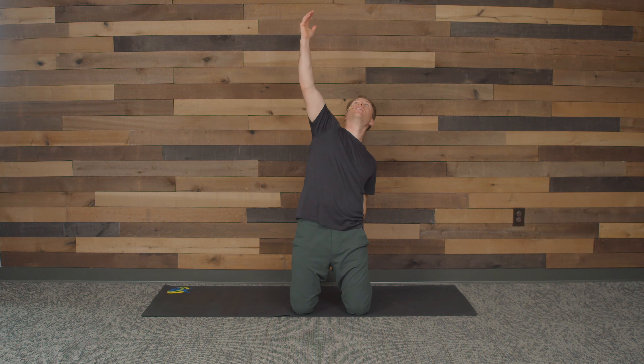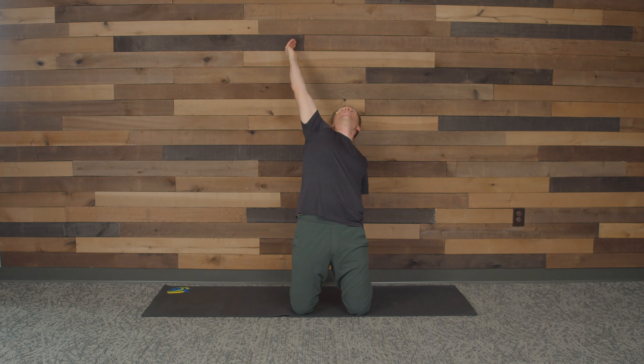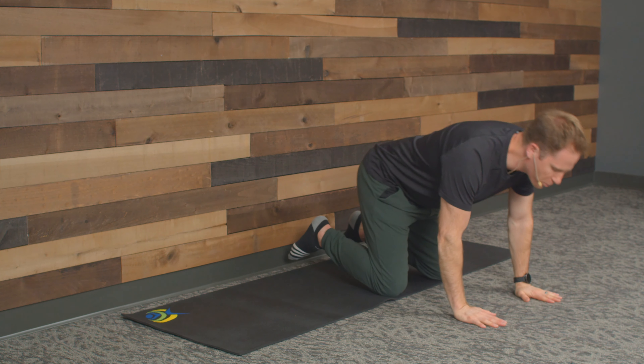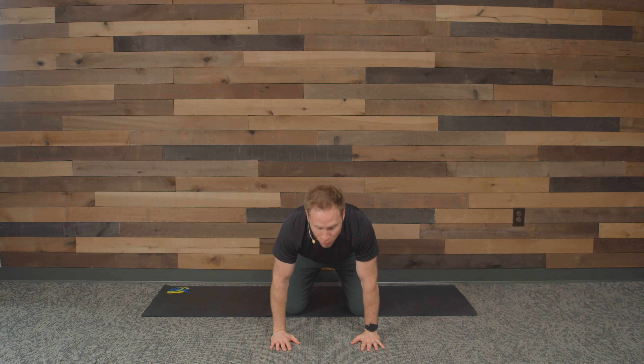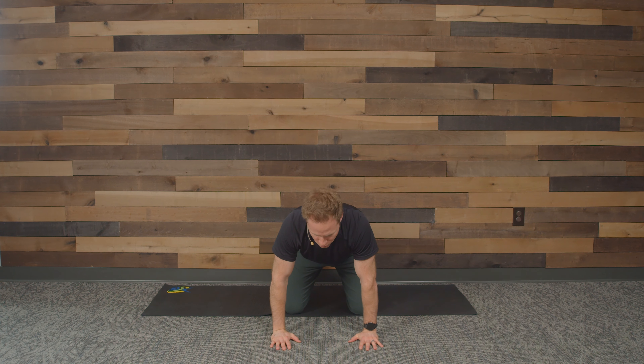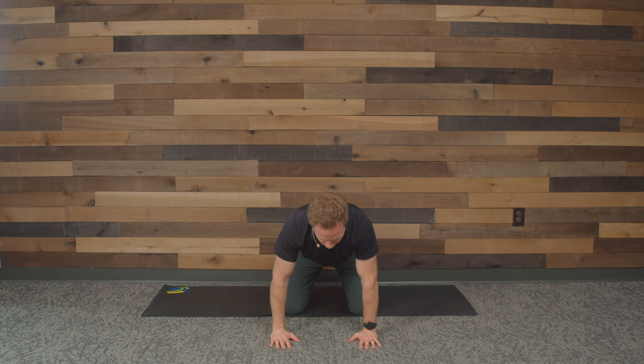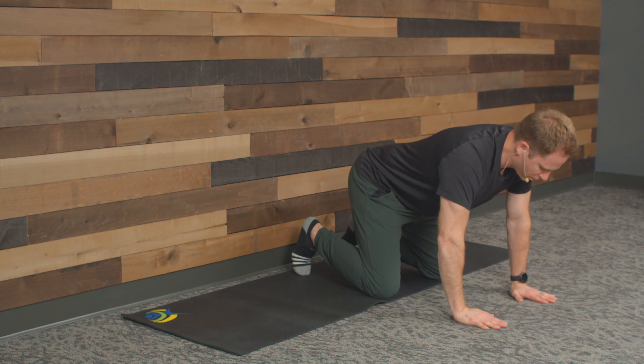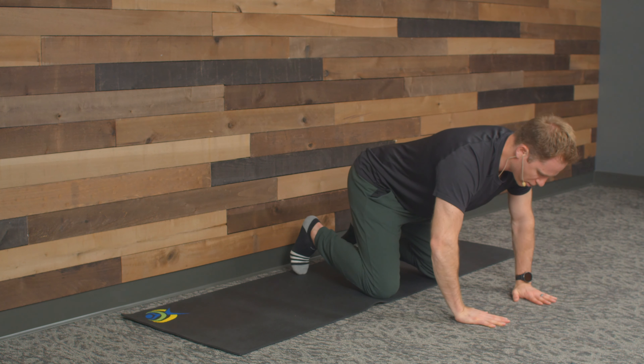I want you to grab your right ankle, and we're going to reach up overhead with our left arm. If you're close to the wall, maybe you're touching the back wall. Hips come forward, take a deep breath, keep those hips neutral. Come up and breathe, then switch sides — grab the left ankle, right arm goes up overhead, hips come forward, stretching and reaching. If you want a little more advanced, grab both ankles, hips come forward, chest elevates, arch your neck, and breathe. Three, two, one.